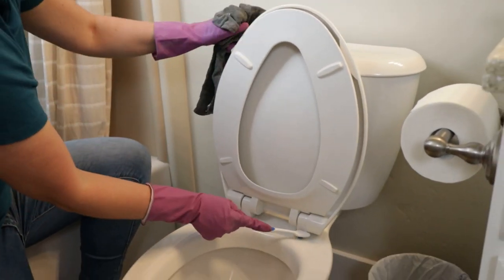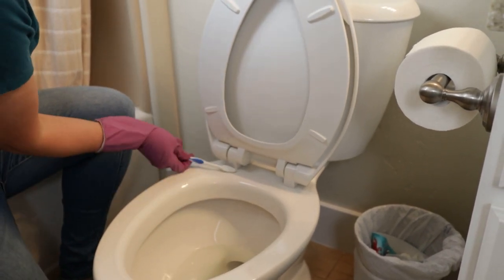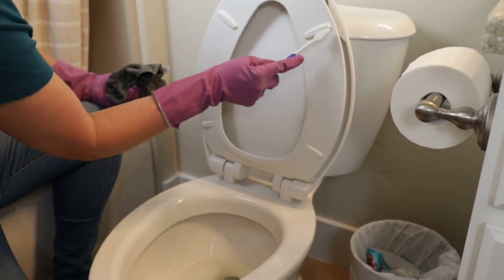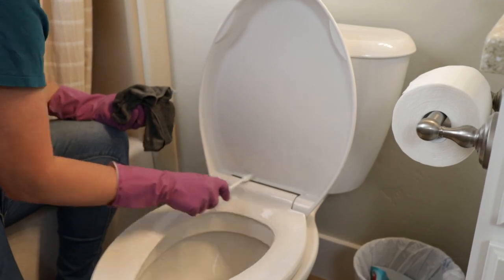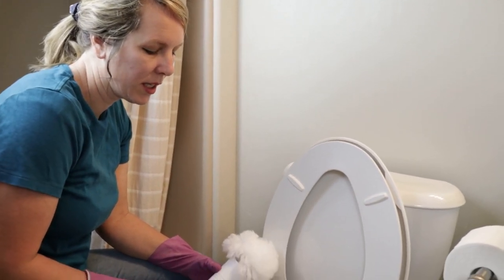Next, I have my toothbrush — you can tell it's been cleaning a lot of things. You can use one designated for the toilet if you're a germaphobe, but I usually get these from the dentist or when my toothbrush is wearing out I just put it in the cleaning bin. Make sure you get your toothbrush wet and get into all these crevices because that's where the worst stuff hides. Do this on any places where you see grime.